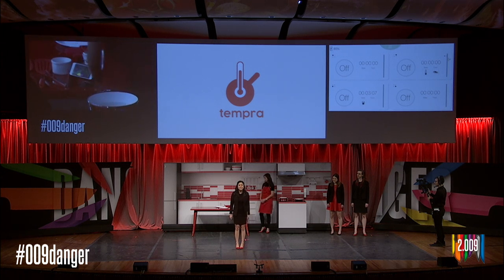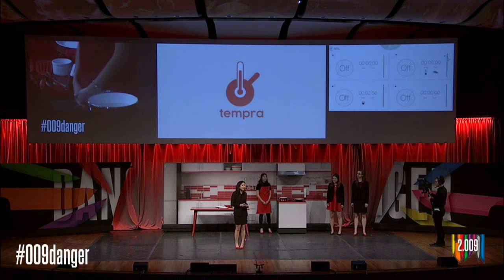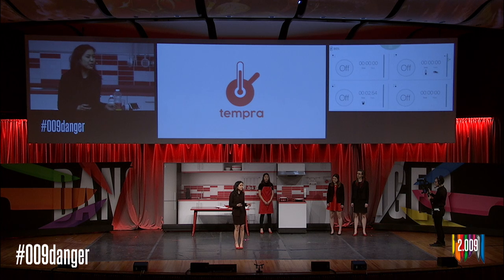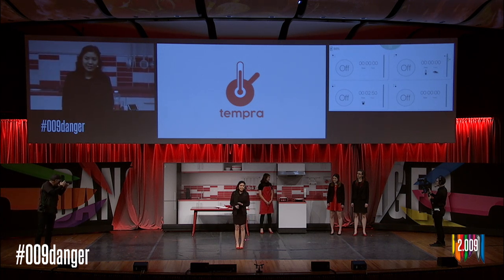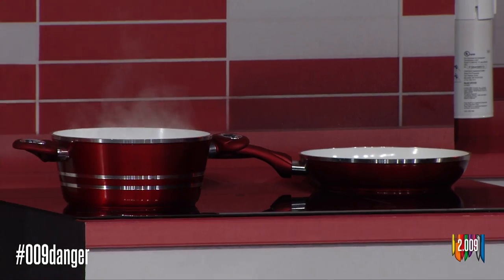That temperature bar to the right of the timer lets Stephanie know how close she is to the suggested range, which is denoted by the shaded checkmark region. The X shows a dangerous threshold where the temperature is above the selected oil's smoke point. Past the smoke point, fat begins to break down, releasing potentially harmful fumes and approaching high temperatures which can pose a fire threat. But luckily, Tempra will warn us before any of this happens. So while Stephanie continues to prepare her meal, Laura will tell us more about how Tempra works.